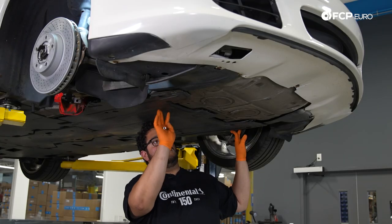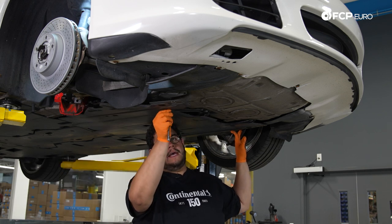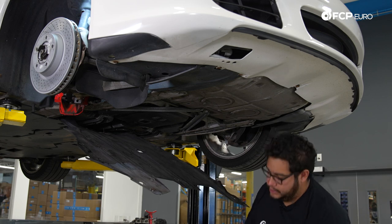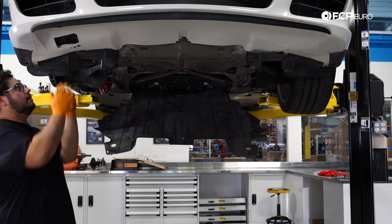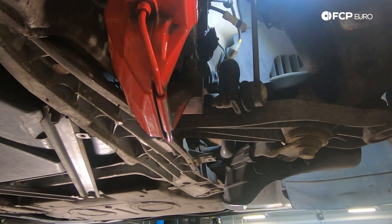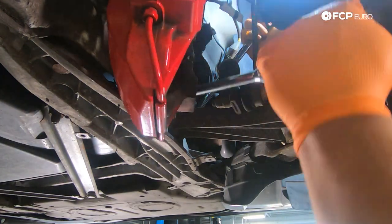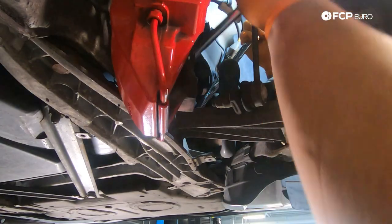You want to remove the lower skid plate — at least partially. There are 10 T30s to take off, then you can just let it hang down; there's no real need to separate it from the inner piece. With that off, we have access to our coffin arm bolt to loosen up for flexibility. To loosen it, you need an 18mm for the nut and a 16mm for the bolt head. You don't have to fully remove it — just loosen it so the arm has some play up and down, which will help when we go to remove the strut.